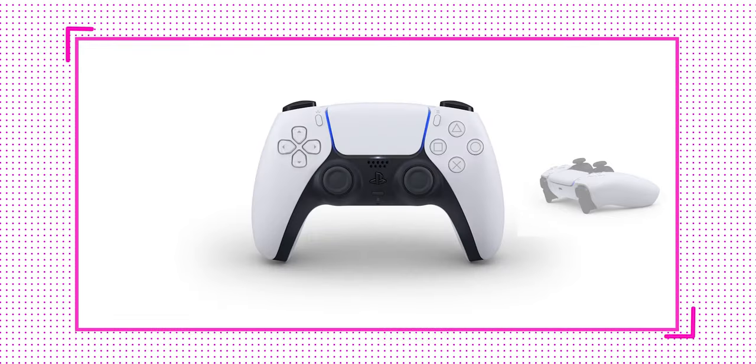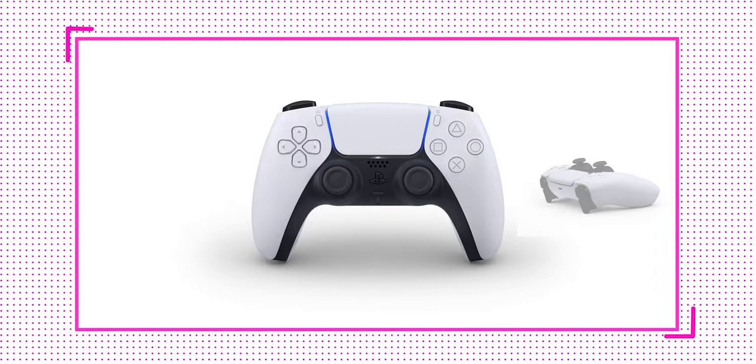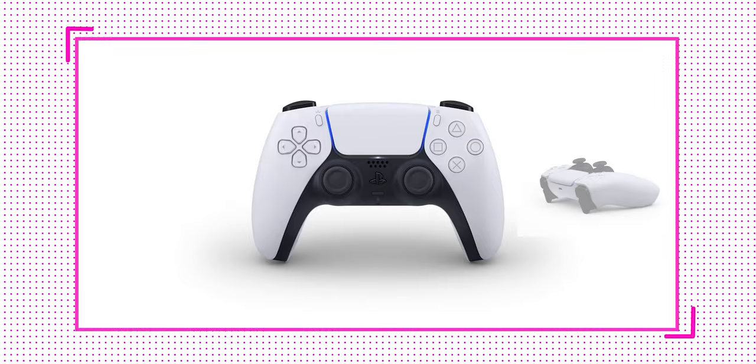But with PS5 everything is going to change. The new PS5 controller is named the DualSense controller instead of DualShock, and in terms of design they have completely changed it this year. They are coming up with a combination of Xbox and PlayStation combined together, and the design of the PS5 controller is really cool.